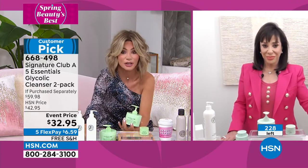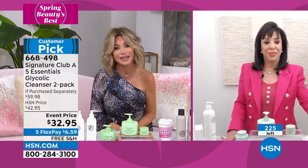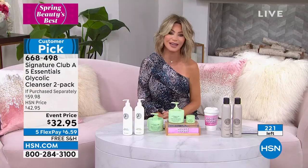There's only 230 left. These are all going to sell out as well. Thank you so much, Ms. Adrienne. It's always a pleasure seeing you and having you on Beauty Report. You look stunning as always. Thank you, my beautiful friend.